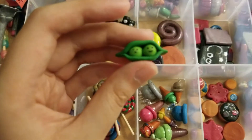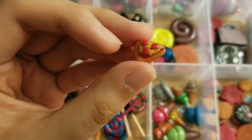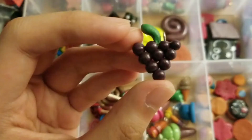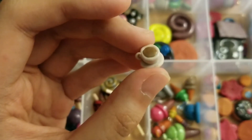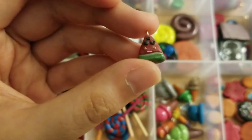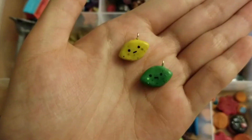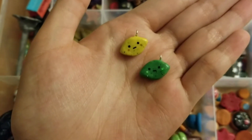So firstly, I got these peas in a pod, and then I have this slice of pepperoni pizza, this burger charm, this grape charm, this cup of tea or coffee, this slice of watermelon charm, these two coffee beans with different colors, and this lemon and lime charm that I recreated from CreativeRachie.